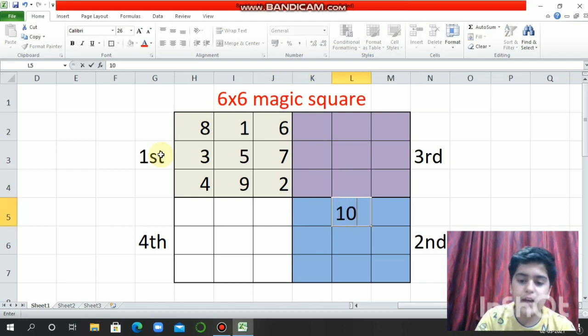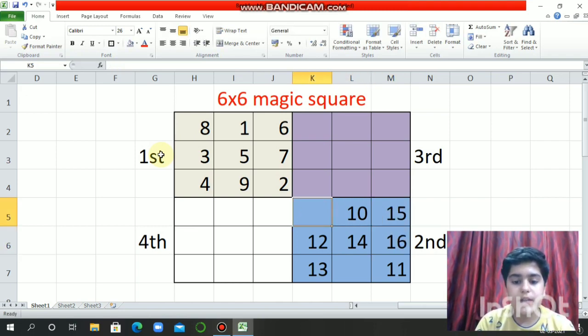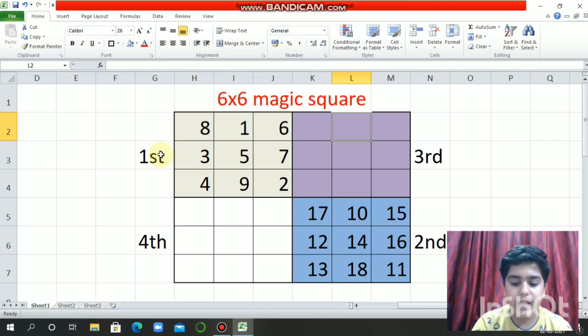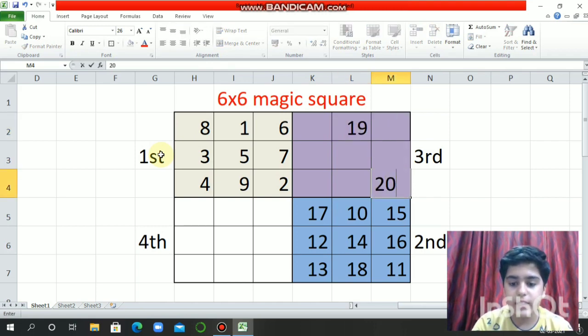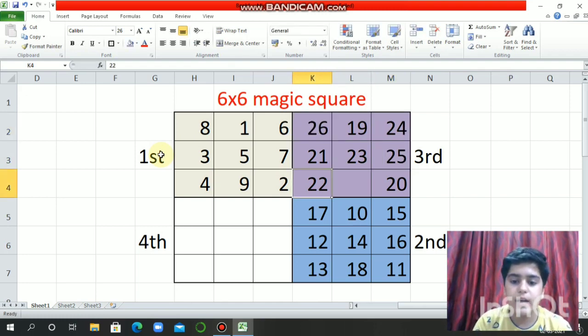10, 11, 12, 13, 14, 15, 16, 17, then 18. Now our third magic square: 19, then 20, 21, 22, 23, 24, 25, then 26.